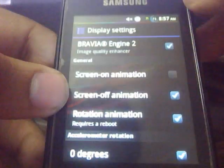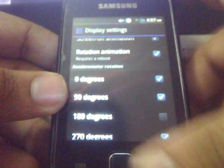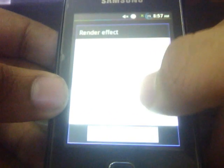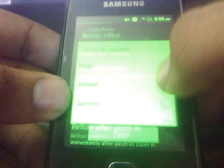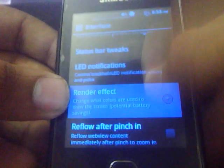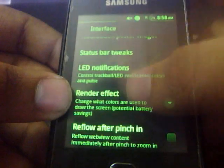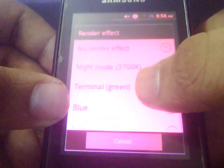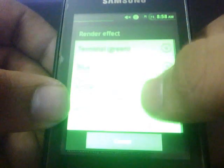Here are the display animations and the auto-rotation animation. Here are the interface options, and you can choose between various effects. If you want the screen to be blue, here is the blue screen. Here is the green screen — you can choose between different types of screens, whichever suits you best. I normally use the terminal green, which is quite nice.